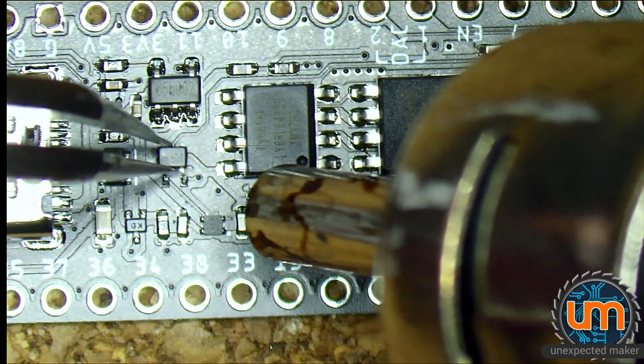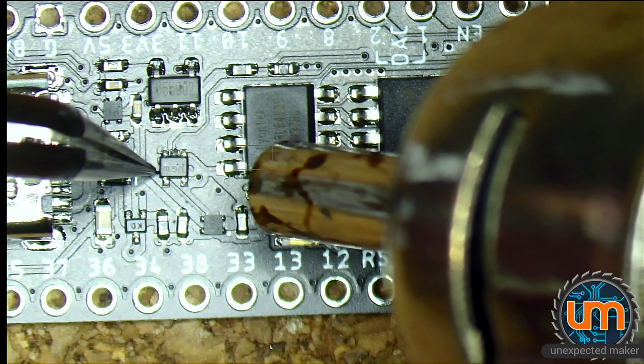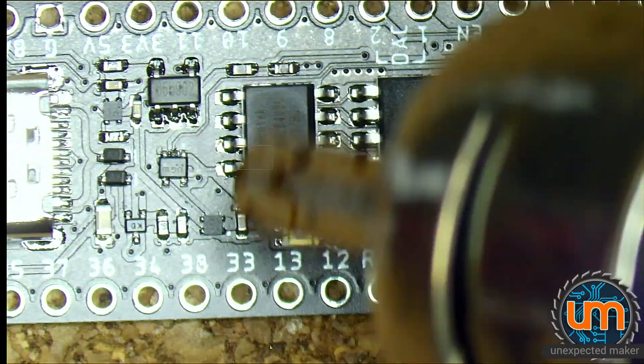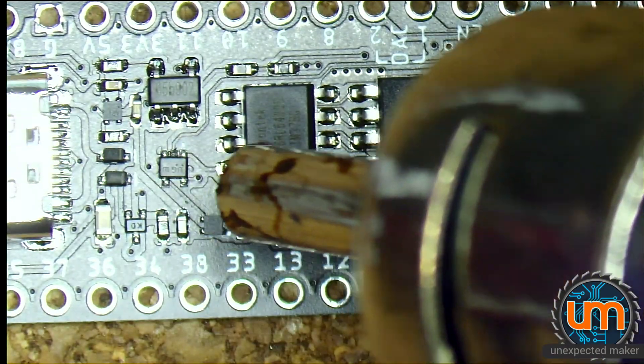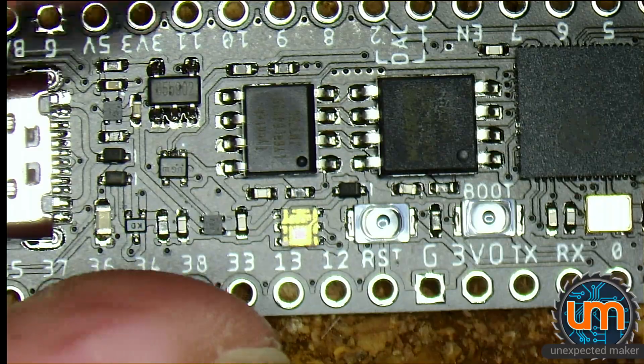Sometimes all you need to do is pick it up and put it back down again. Let this cool down and then we'll beep it out and make sure there are no shorts and then we can plug it in.